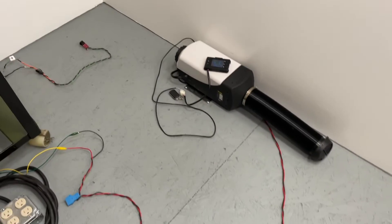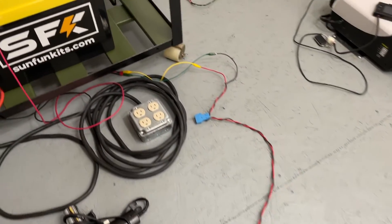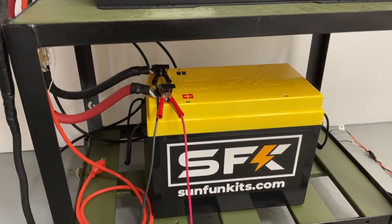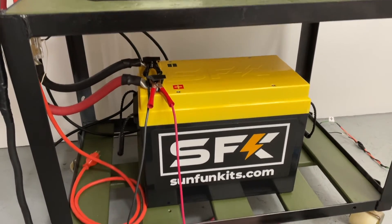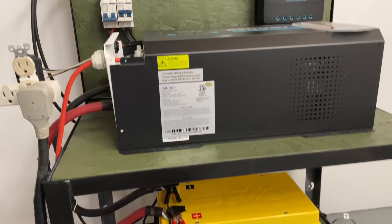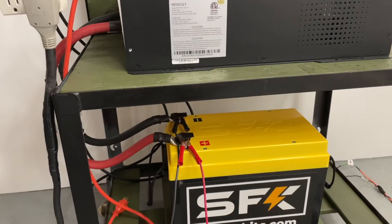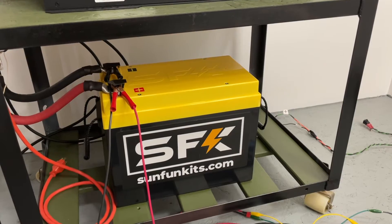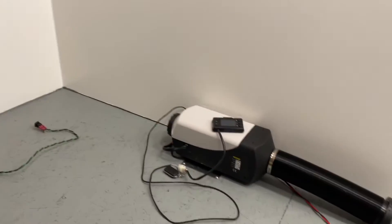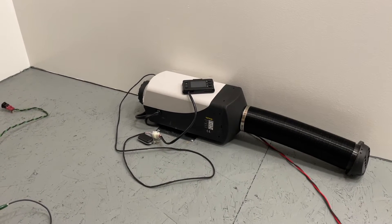Right now I just have the power cord temporarily wired into this 280 amp hour SunFun kits lithium battery, and this is not connected up to solar at the moment because I'm working on the new system. It started up at about seven and a half amps when I first fired up the heater and then it dropped down to about two and a half amps.